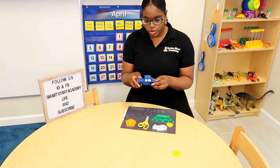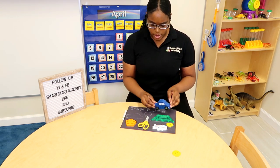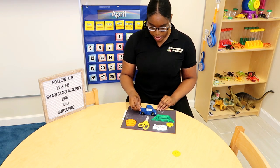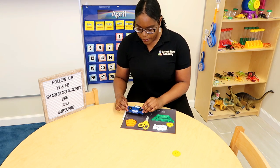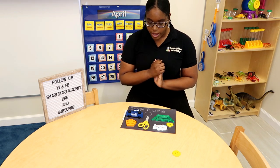Next, we have a truck. Vroom! Vroom! Vroom! Where should the truck go? Should the truck stop here? No, the truck doesn't quite fit here. What about right here? That's a perfect spot for the truck.